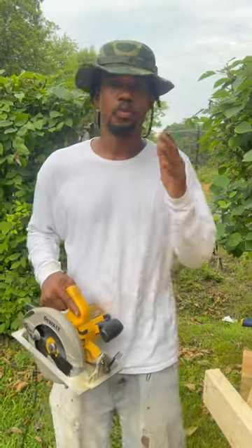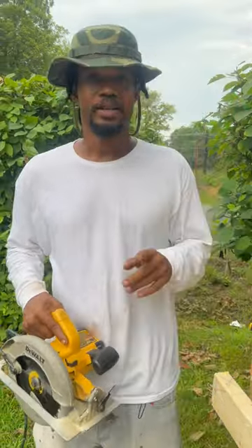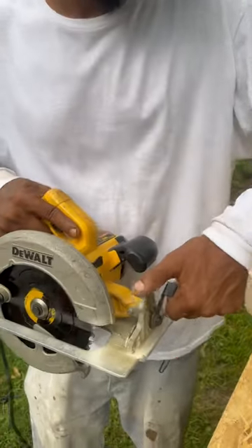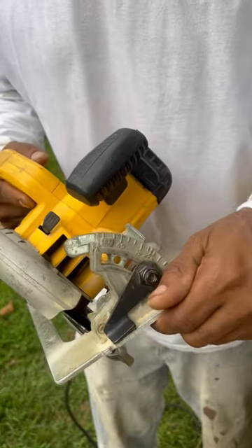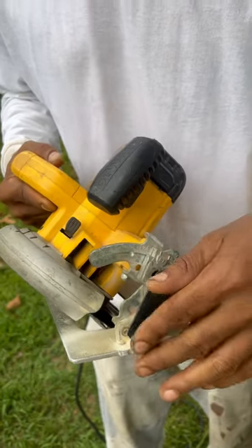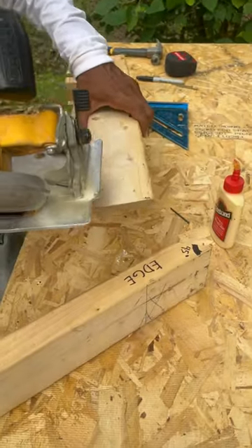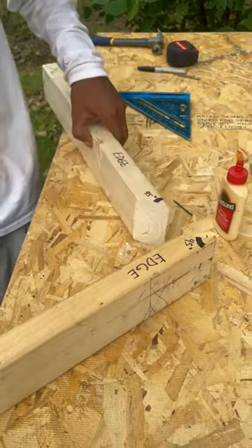Today we're asking: what is a bevel joint? First off, I use my circular saw with my bevel gauge, set it to 45 degrees — you can use other angles as well. I locked it down and went across my two-by-four just like this, which made my 45-degree angle on the edge of my lumber.